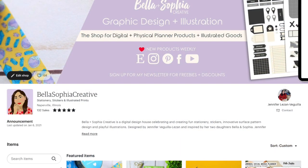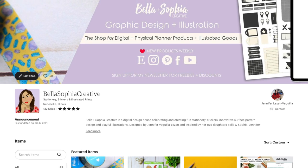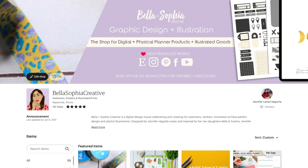If you want to check out some of my other digital products for inspiration, make sure you check out my shop on Etsy — Bella and Sophia Creative. You can also check out the Pinterest board I created with tons of bullet journal style stickers and different types of digital planning products for inspiration — I'll link it in the class description. I'm looking forward to creating with you — let's get started!